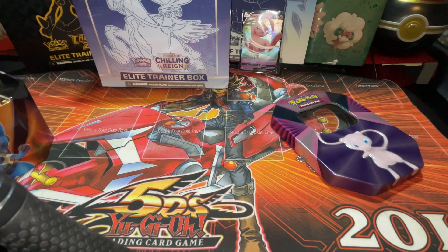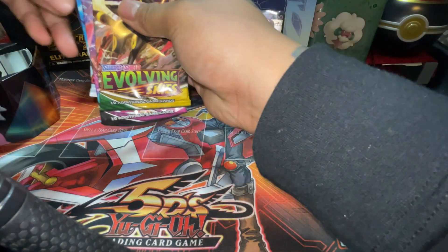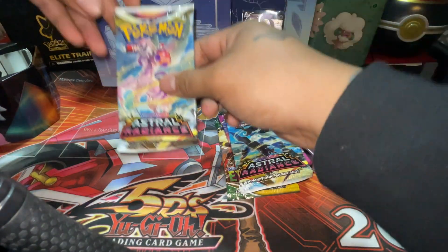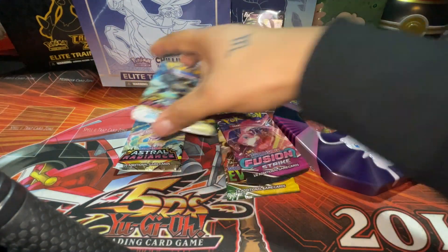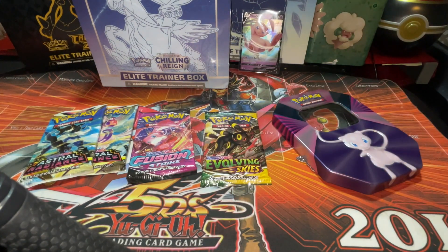And here are the three packs I got: Evolving Skies, Fusion Strike, Astral Radiance, and two Astral Radiance — wow, two Astral Radiance, a Fusion Strike, and an Evolving Skies! All right, let's get this out of here.